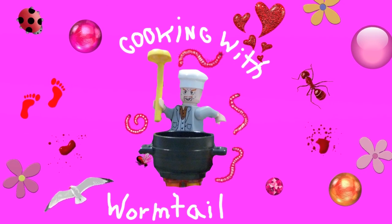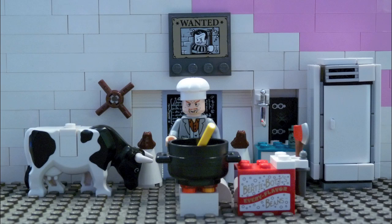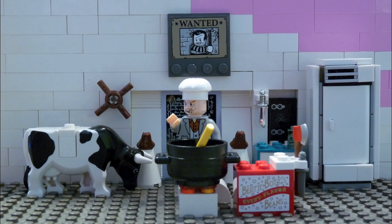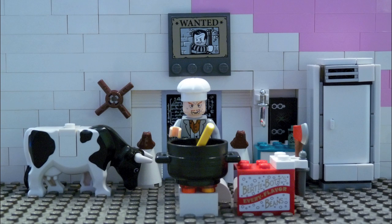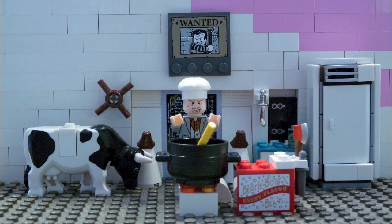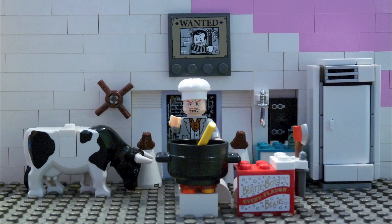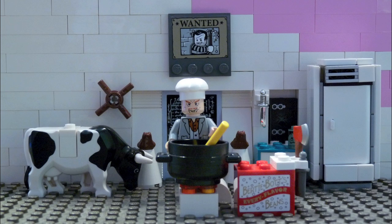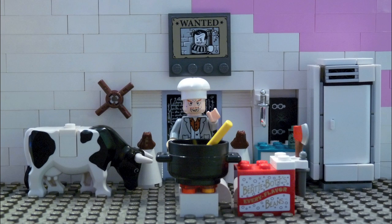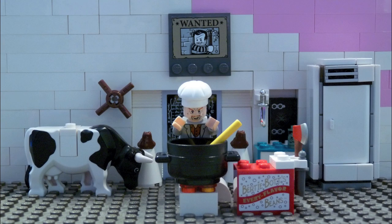Good thing with Wormtail! Hi everyone, thank you very much. Well, I'm Peter Pettigrew — all my fans call me Wormtail — and you might know me as the horrible villain in the Harry Potter films. Well, actually in real life I'm a horrible chef as well. So, today we're going to cook Voldemort soup. If you're a little worried to say that, you can call it the he-who-must-not-be-named soup. I actually call it the Dark Lord special.